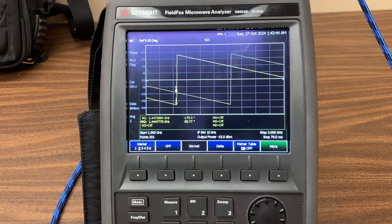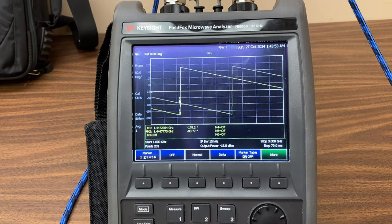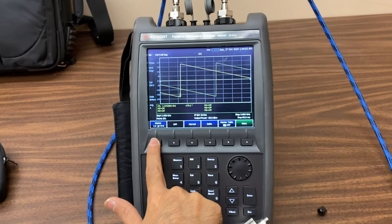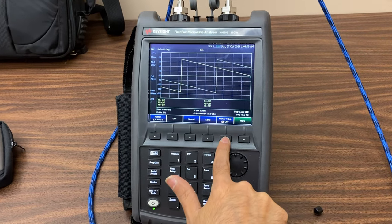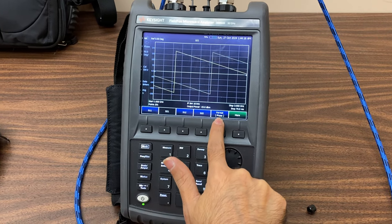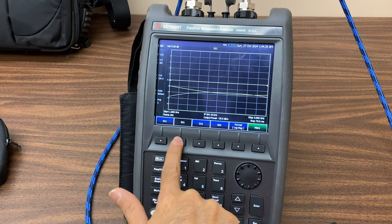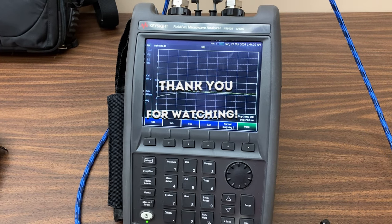Thus, the measurement results indicate that when coupler port 1 is excited, the input signal divides between ports 2 and 3 with a phase difference of 90 degrees. That wraps up our detailed process of measuring the S-parameters of a 90-degree hybrid coupler. We walked through the calibration, setup, and measurement steps to capture key parameters like return loss, insertion loss, isolation, and the critical 90-degree phase difference between output ports. These measurements confirm that the signal splits evenly with the expected phase shift, making this coupler a valuable component in microwave systems. If you found this tutorial helpful, please give it a like and subscribe for more in-depth RF measurement and design videos. Thanks for watching, and stay tuned for our next session on network analyzer techniques and component testing.